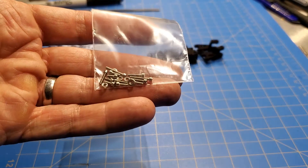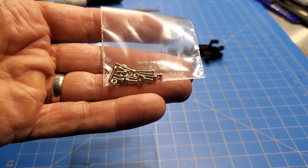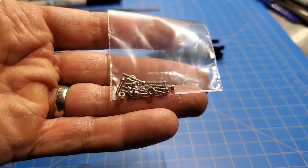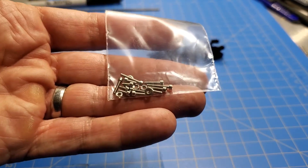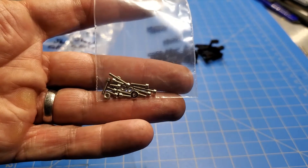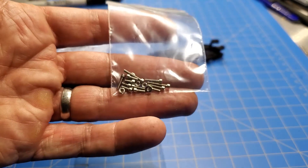Again, if anyone does want to order any on their own, it would be way more expensive — unless you're planning to build 100 of these front suspension kits, or 50 or something, then maybe it would make sense. So these are the screws that come with the kit.